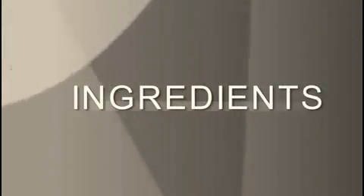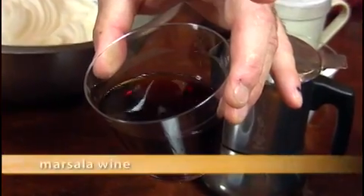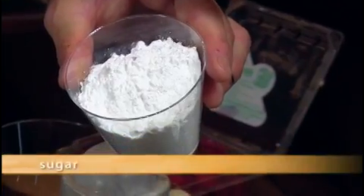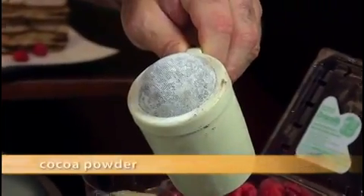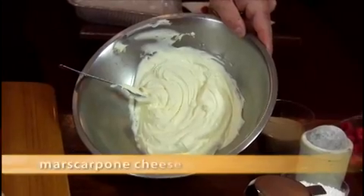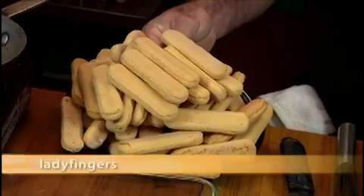Here are the ingredients you're going to need to make the tiramisu: Marsala wine, vanilla extract, fresh brewed espresso coffee, confectionary sugar, cocoa powder, bittersweet chocolate, coffee liqueur, fresh raspberries, whipped heavy cream, mascarpone cheese, egg yolks, cinnamon, and ladyfinger cookies.